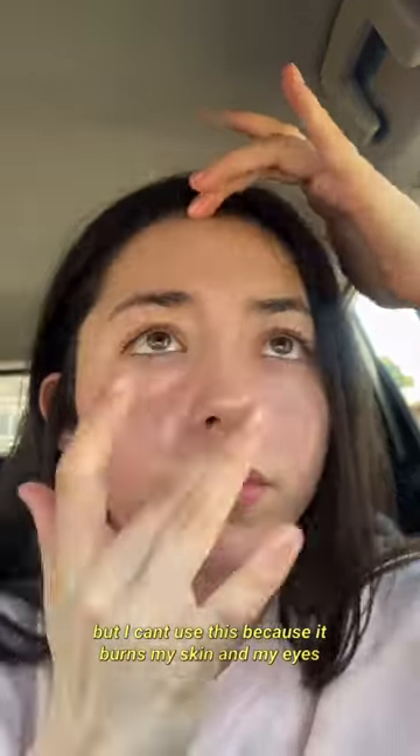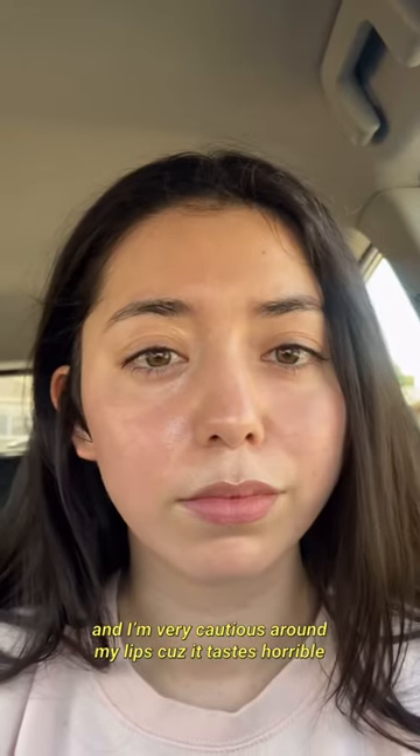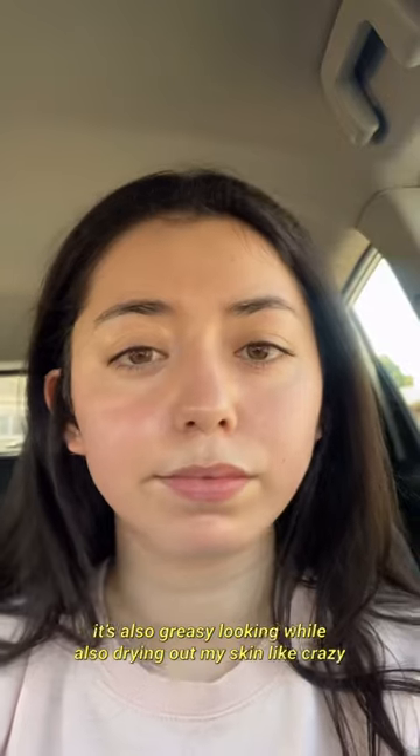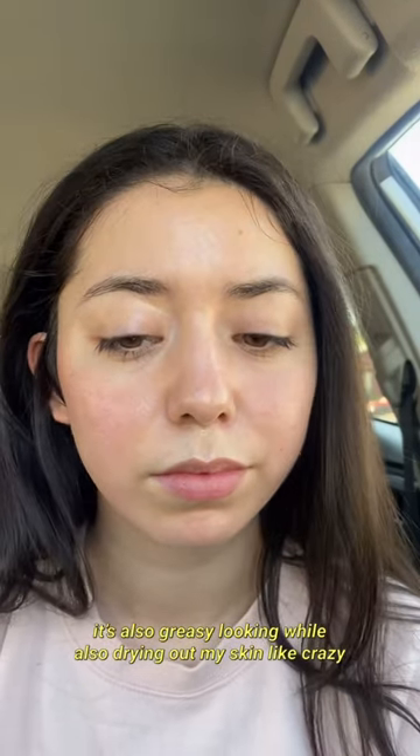But I can't use this because it burns my skin and my eyes, and I'm also very cautious around my lips because it tastes horrible — call me crazy — but it tastes like fermented beer. And it's also greasy looking, even though it dries out my skin like crazy.